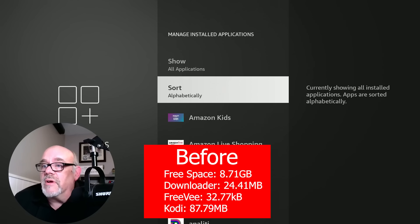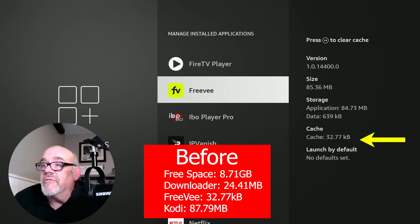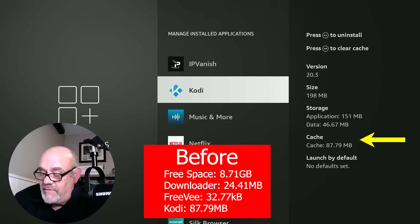Looking at Downloader, we have the same 24.41 megabytes of cache. FreeV still has the exact same 32.77 megabytes of cache. And in Kodi, we have exactly the same 87.79 megabytes in cache as well. So this app does nothing.